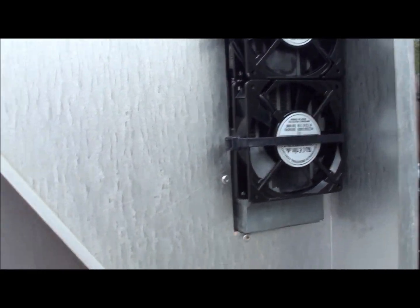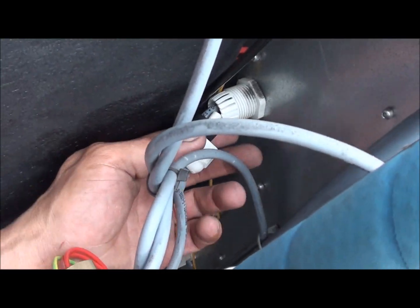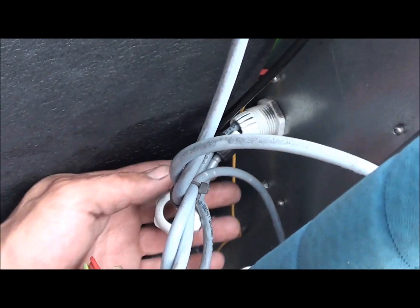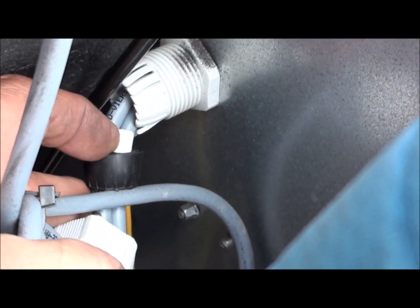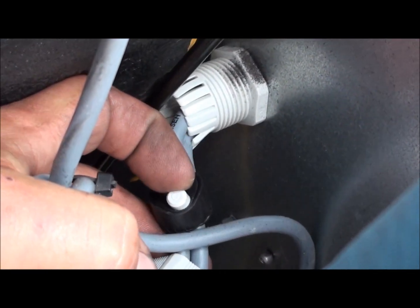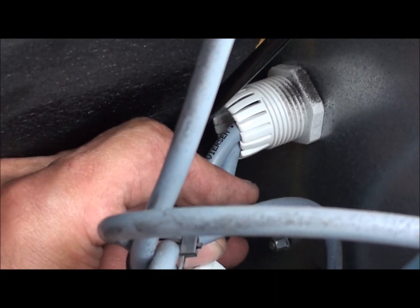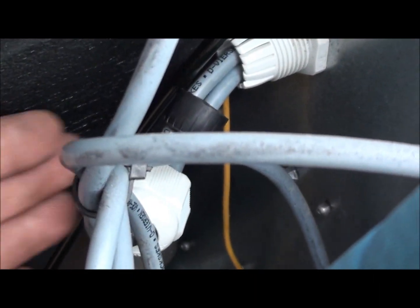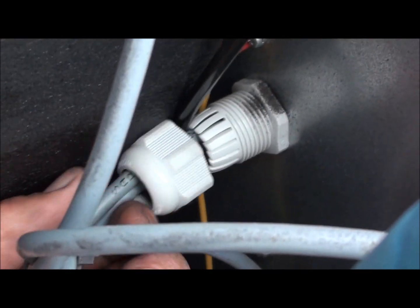I'm going to wire these fans up and run them through there. There's a spot down here where the temperature switch was hooked in, and there's a little plug where nothing's happening. I'll knock that out and it gives me an extra spot to run that wire into — so it'll be kind of clean in here.